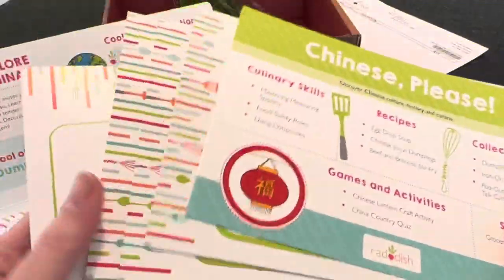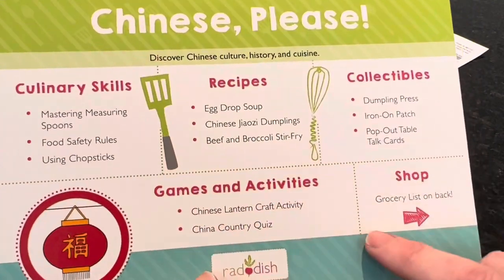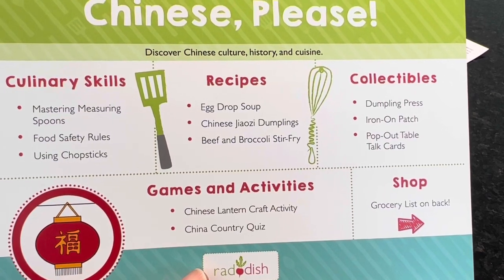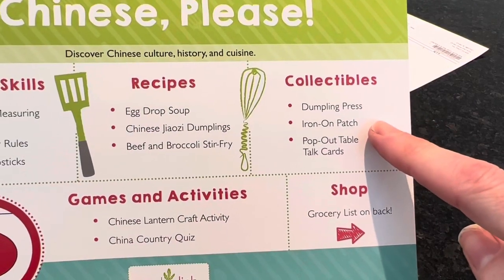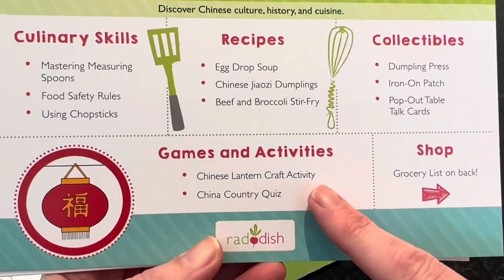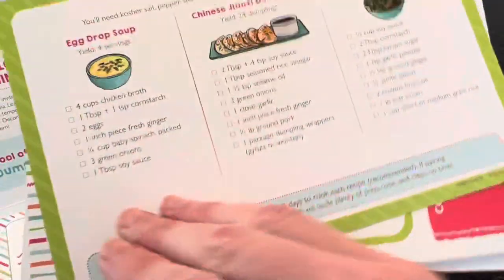So let's go through everything in the Chinese Please kit. Here are your culinary skills and your recipes: Egg Drop Soup, Chinese Jiaozi Dumplings, and Beef and Broccoli Stir Fry. Collectibles include a dumpling press and an iron-on patch. There are also pop-out table talk cards, a Chinese lantern craft activity, a China Country Quiz, and your grocery list on the back.